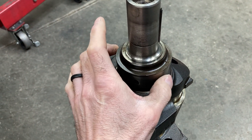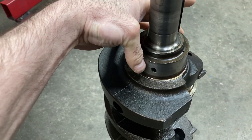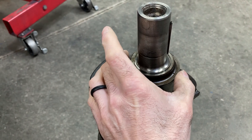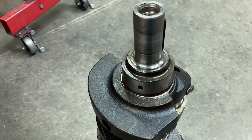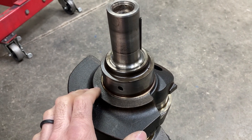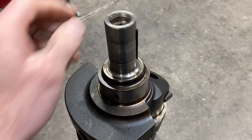What we're going to end up doing is micing the journal in one direction, like here, and then turn 90 degrees to it and get it there, and then just take another reading down lower. That'll tell us if the journals are round and if the journals are tapered. That's the benefit of a mic and a bore gauge. The guys that are using plastigauge just won't get that sort of accuracy or precision.